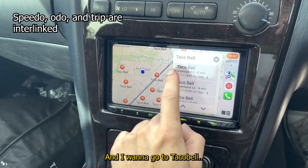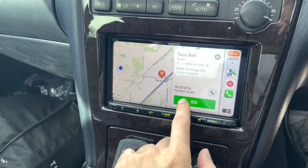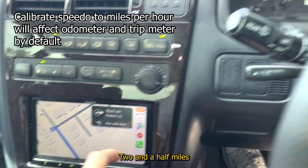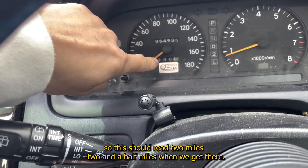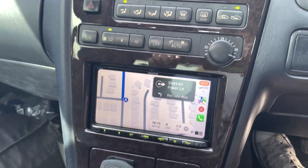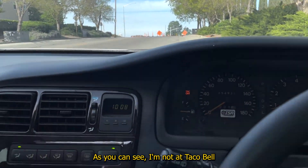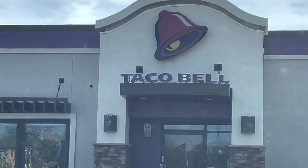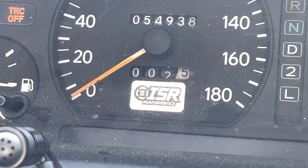We're going to Taco Bell — it's two and a half miles away, so the odometer should read two and a half miles when we get there. Let's see how accurate this is. As you can see, I'm not going to Taco Bell. On the money.